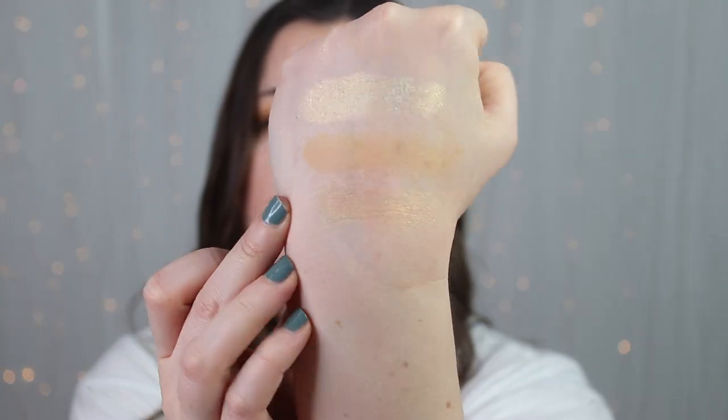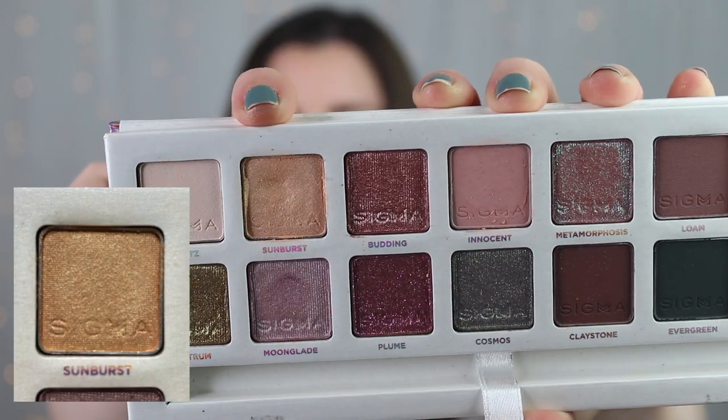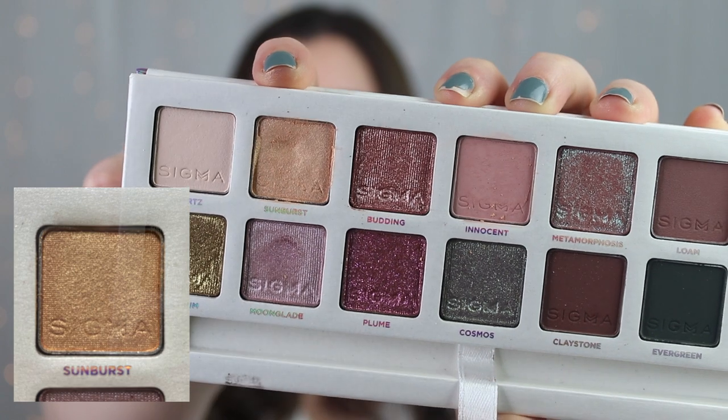The next shade comes from my Sigma Enchanted palette — this is the shade Sunburst. It's a shimmer shade, kind of a cream with a slight yellow tinge. It's not overtly yellow but it can pull yellow when paired with yellow shadows. This is what Sunburst looks like swatched out. This is the second update it's been in: I used it ten times in the first update and five times in this last update, bringing my total to 15 uses.